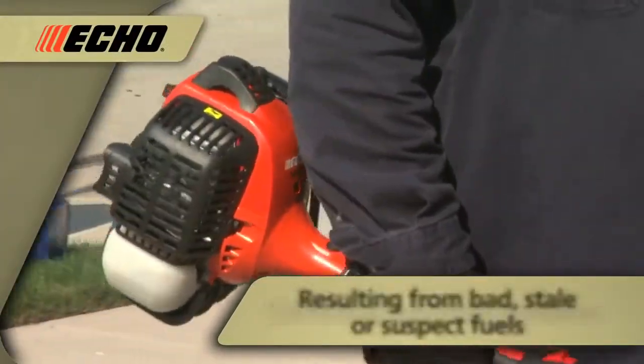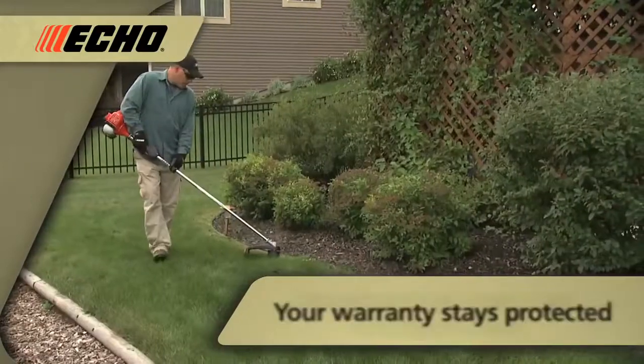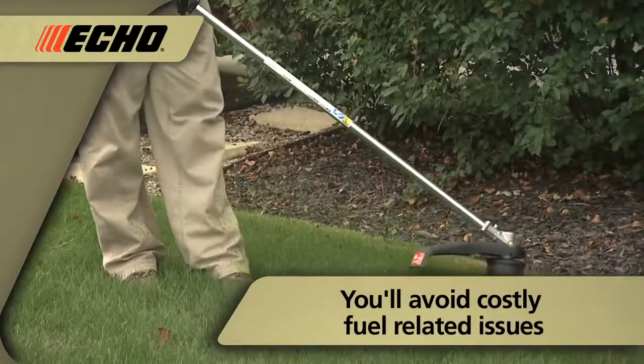And because PowerFuel contains no ethanol, it eliminates potential problems resulting from bad, stale, or suspect fuels. So your warranty stays protected and you'll avoid costly fuel-related issues down the road.